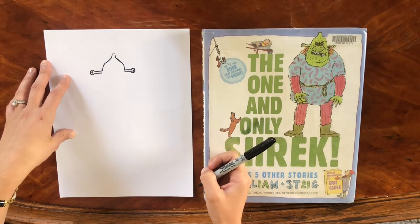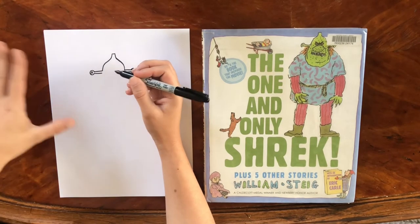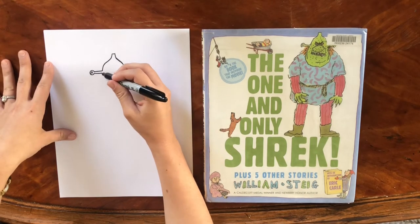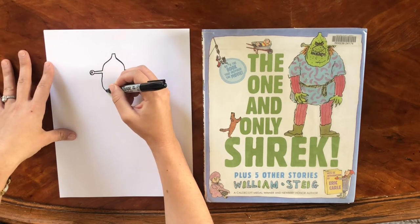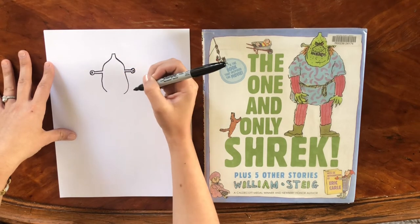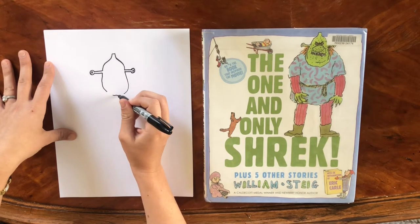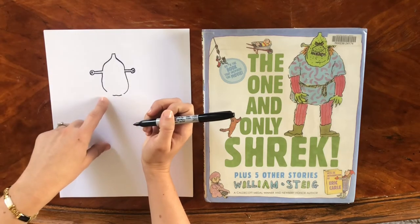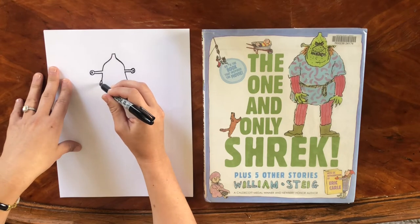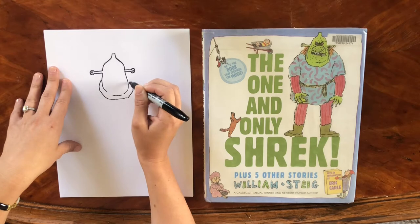The nice thing about Stieg's illustration style is you don't have to worry about drawing really straight lines — it's actually kind of like the squigglier the better with him. So we're going to go ahead and bring down Shrek's jowls. You can make them kind of lopsided; it adds to the charm. That's going to be kind of like a chin right there, and then on each side this will be like his neck.